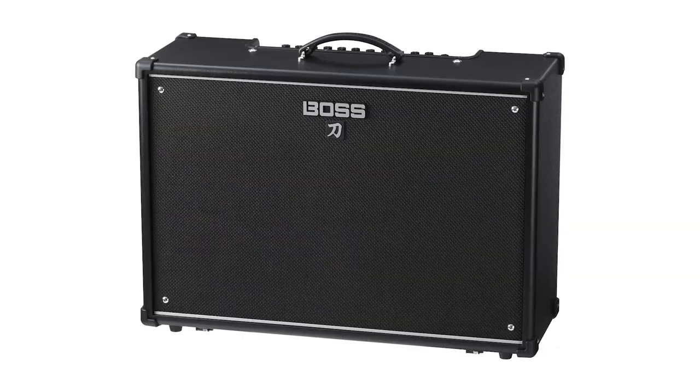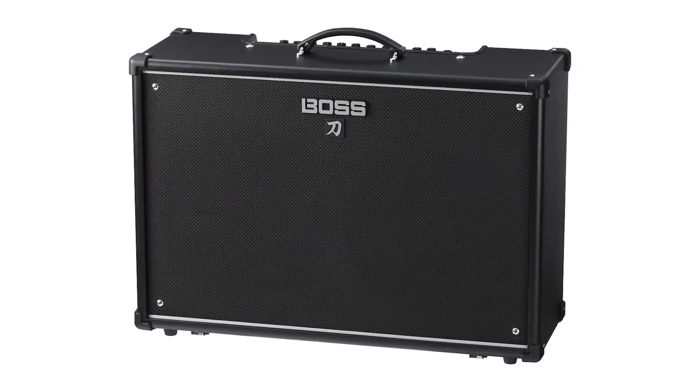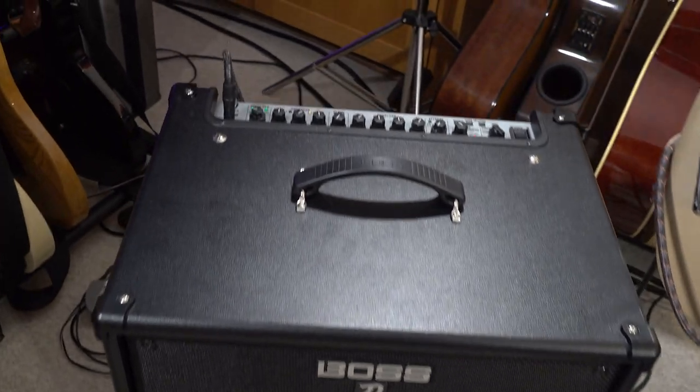Pretty exciting day — new toys are always good. So six years ago, Boss came out with the Boss Katana for guitar, and bass players have been crying out for the Boss Katana Bass. And guess what? We've got the Boss Katana Bass!